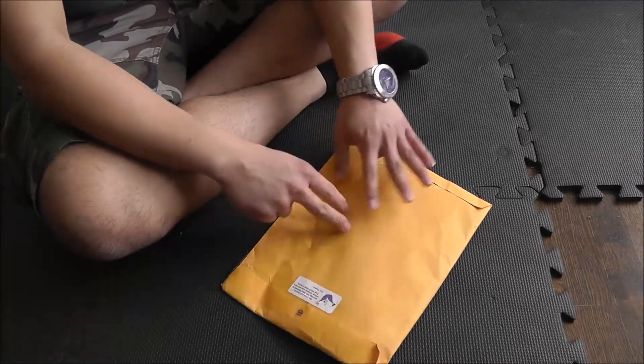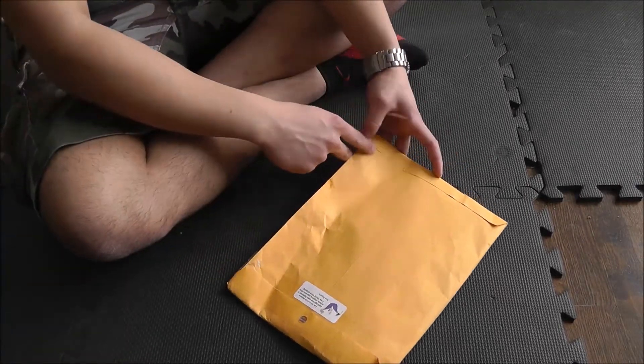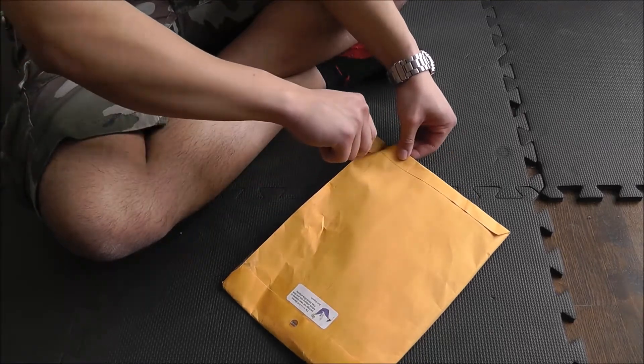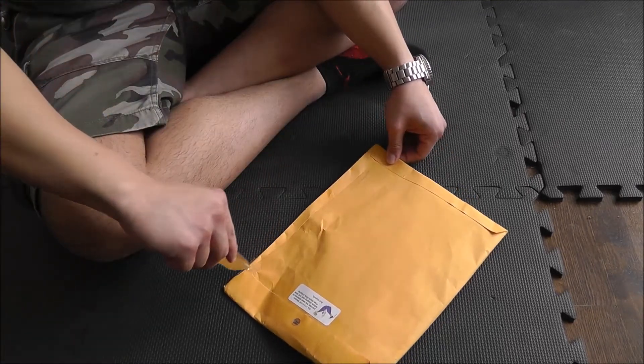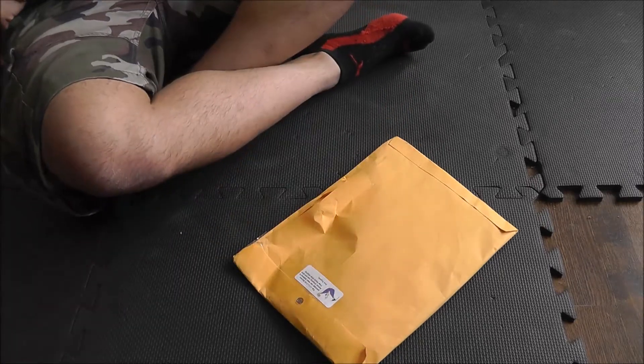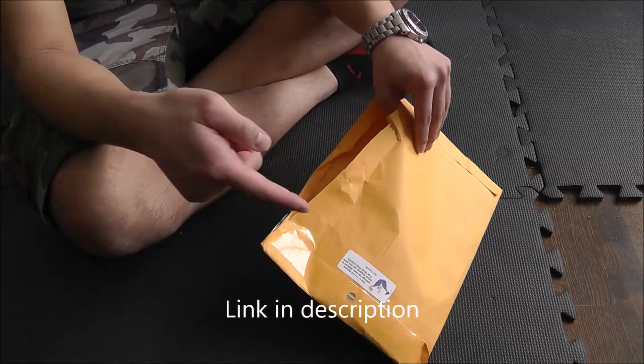I do want to be careful cutting this open because again there is a harness in here, so I'm going to cut along here since I know there's nothing over here. This harness by the way costs about $35 on Amazon — I'll leave the link in the description.